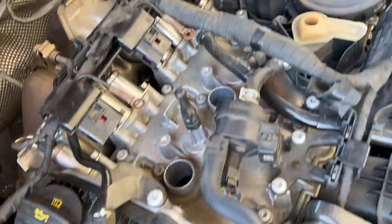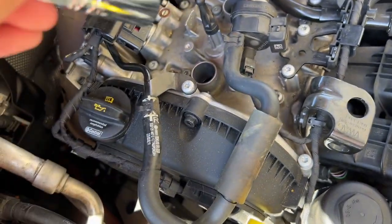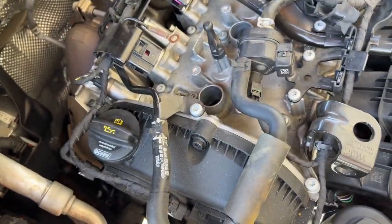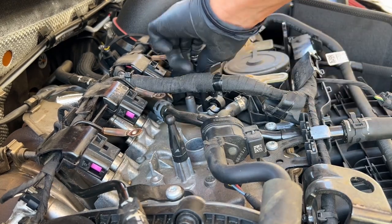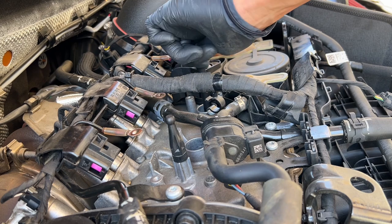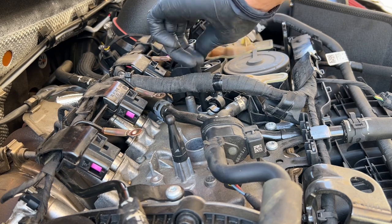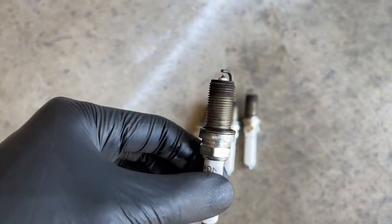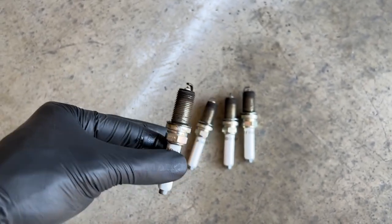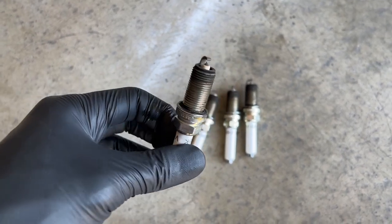I got all the coils out now so you can see the spark plug in there. I have my 5/8 socket and a 3/8 extension to twist these out and then we'll put them back in with the new plugs. I got the original plugs out — these were most likely from the factory since when I got the car it only had about 20,000 miles on it, so I don't think it was ever due for spark plug service.